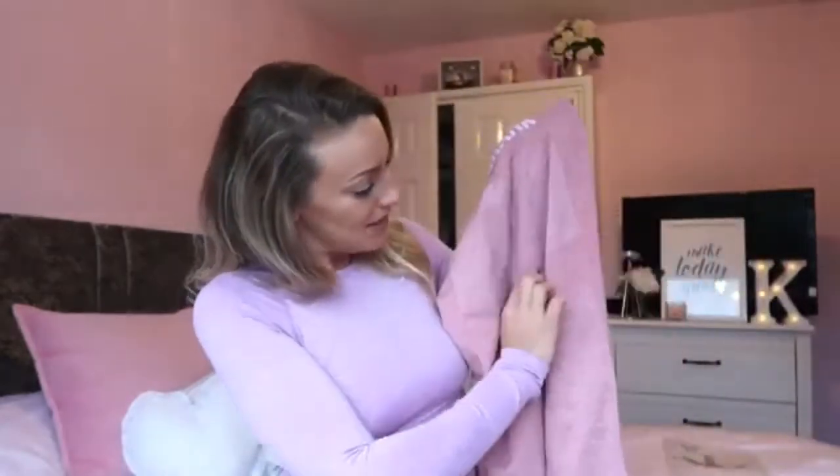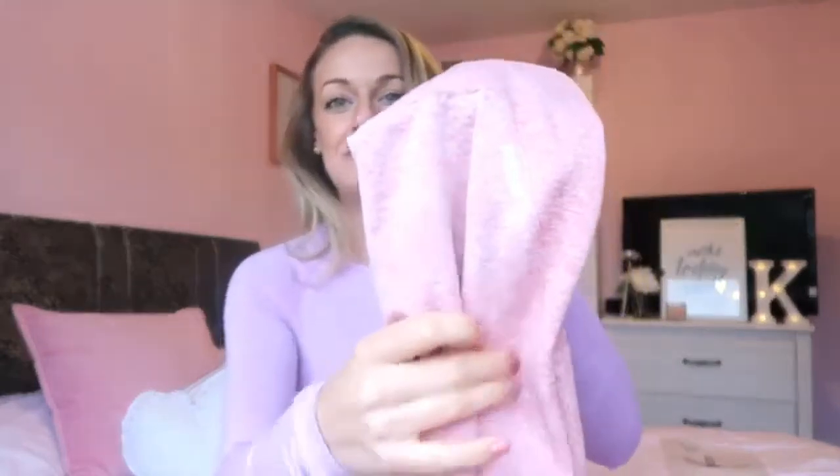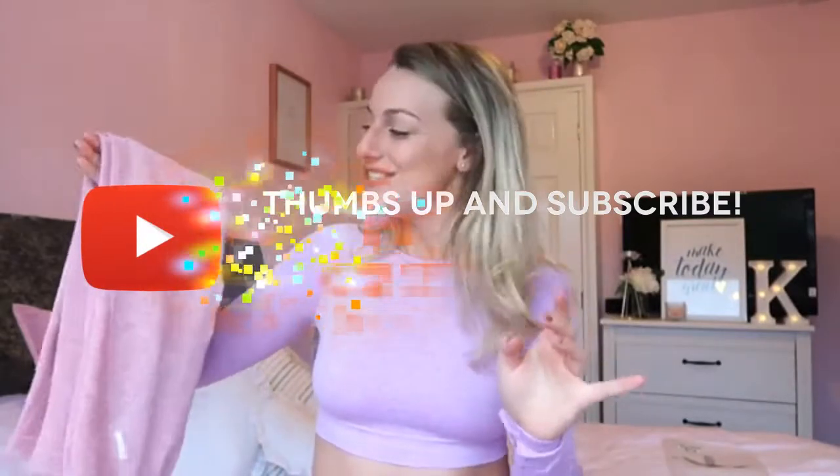I paired it with the matching leggings, which have the logo on the back. I really like these — they've got that section that goes just under the bum, which shapes it nicely and makes it look a bit more plump. There's a little bit of branding on the side. I don't normally like the marl effect, but I think with the pink it actually takes away from it being too in-your-face and makes it quite nice.